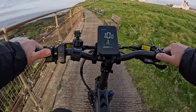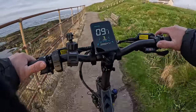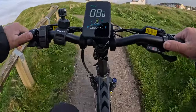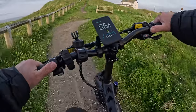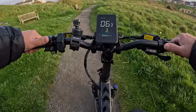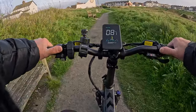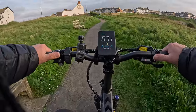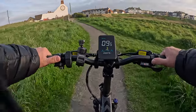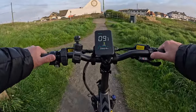No effort getting up that hill — none. It's easy. You just pedal normally and you're away. You don't have to get out the saddle, you don't have to strain, it just takes you up. I like it. I'll just cut and navigate this bridge.